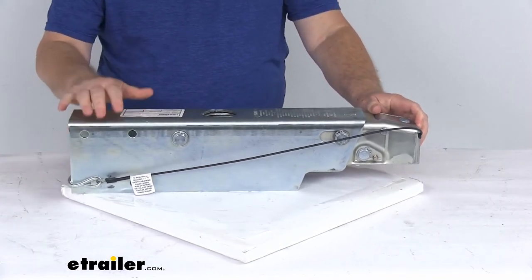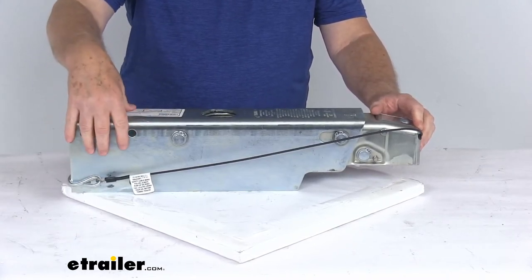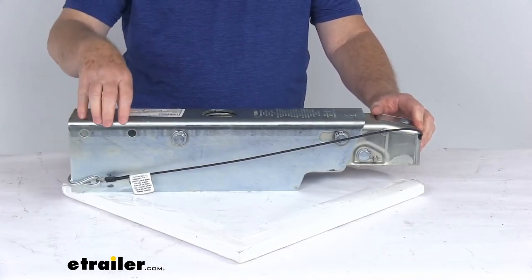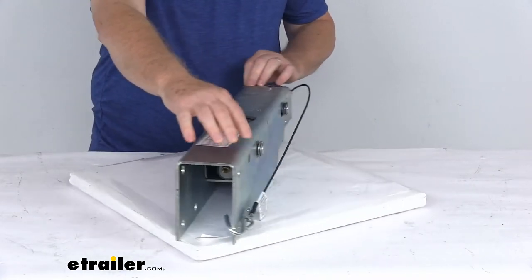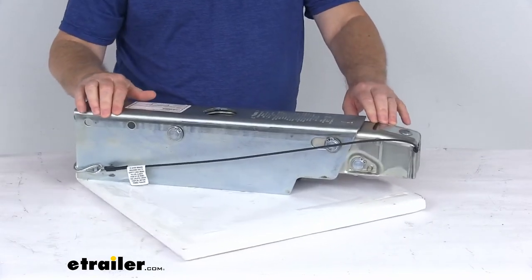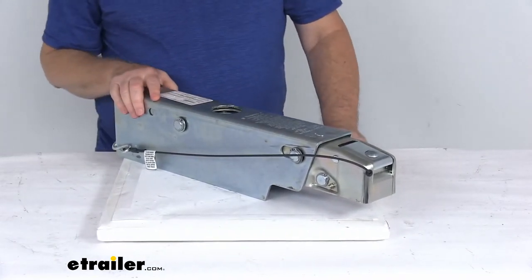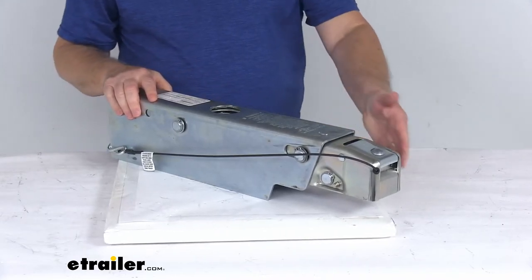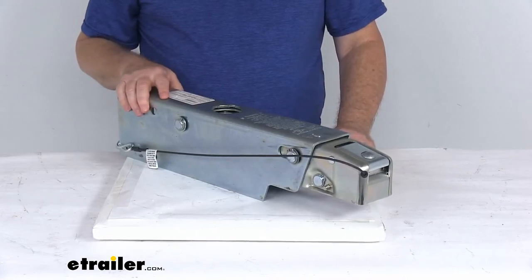This does have a nice zinc plating on it, which offers excellent corrosion resistance. You can see the holes right here in the back — it is a bolt-on installation, designed to fit a 3-inch by 5-inch straight tongue trailer. Note that hardware for installation is not included, and this part is made in the USA. A few specs: the application is hydraulic drum brakes, the ball size is 2-inch diameter, and the weight capacity is 7,500 pounds.